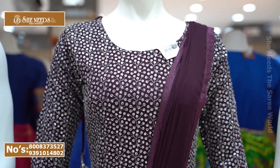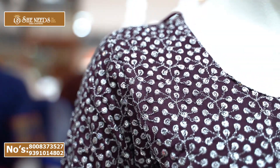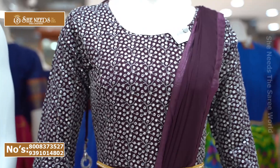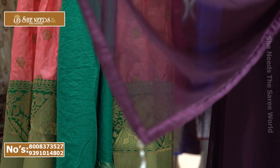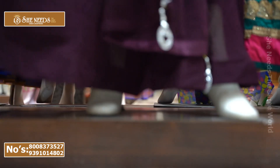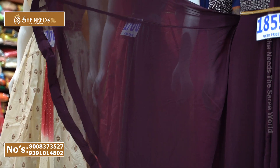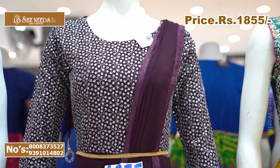I used Georgette material for the body part, designed with silver zari sequence work over the whole body. I used silver tassels and added a new Georgette material. I also used teal color. The cost is 1855 rupees.